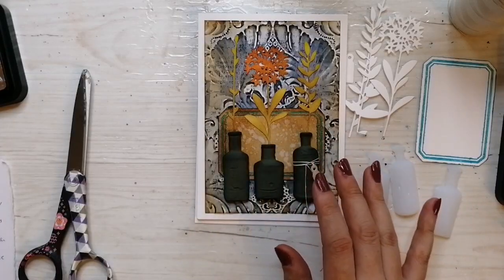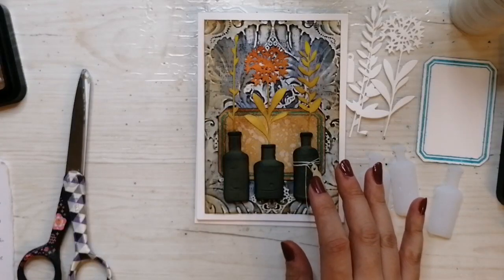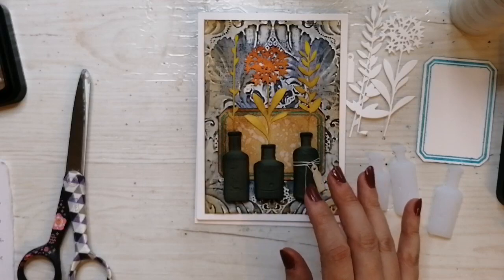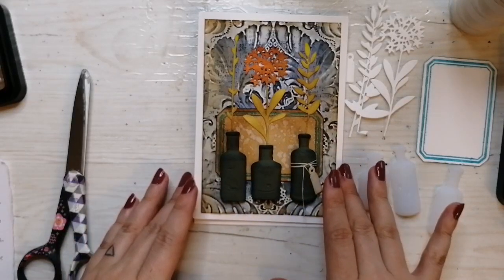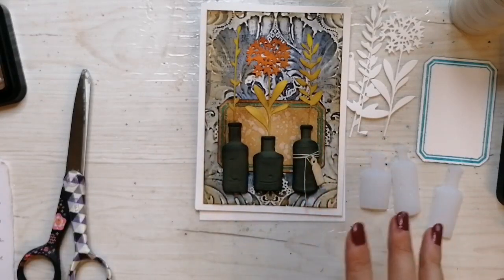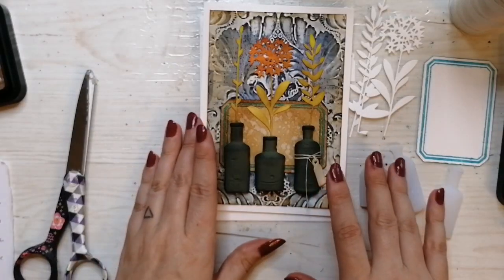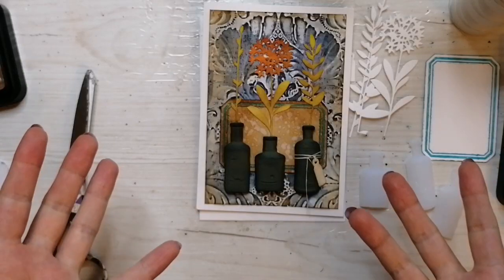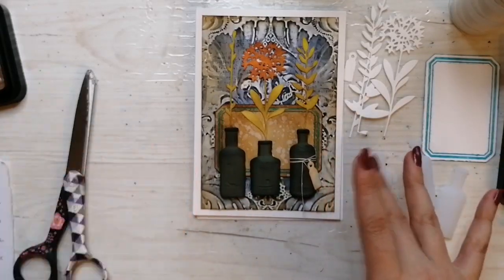A cup of tea perhaps or other beverage depending. As always, you are welcome to ask questions also in Finnish and I will answer them in both languages.